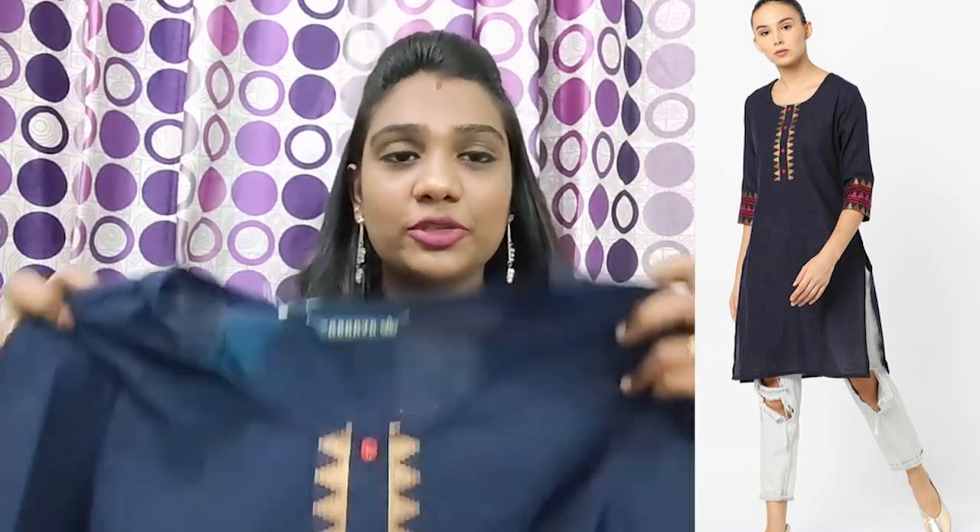We are going to show you some products in the description, so I will show you all those products. All the products are included in the description. We will show you the overall look here. It is such a beautiful looking piece — the price is 499 rupees.